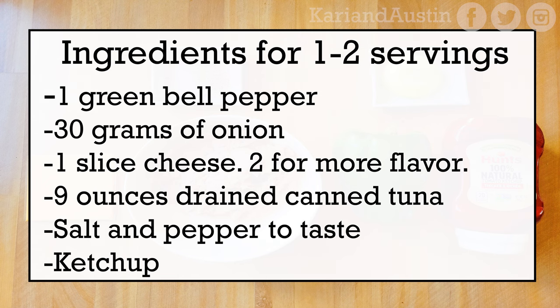The recipe is for one to two servings. You'll need one green bell pepper, 30 grams of onion, one slice of cheese (or two as I recommend for more flavor), nine ounces of drained canned tuna (water or oil packed), salt and pepper to taste, and ketchup.